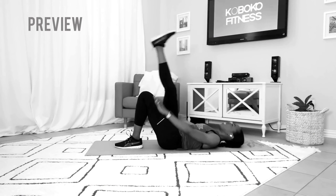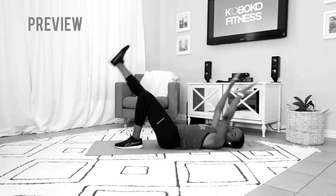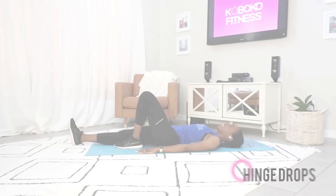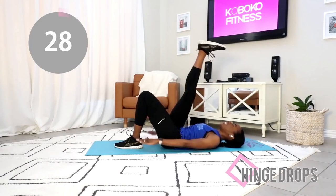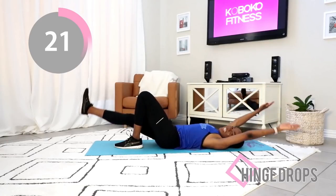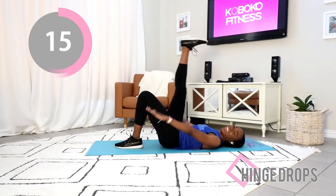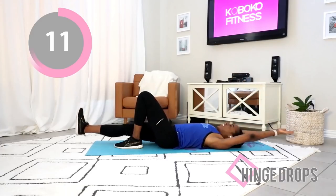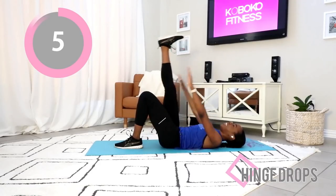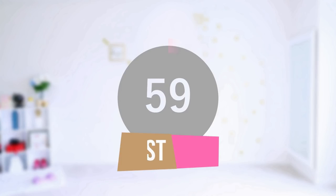Of course, we're going to do the same movement on the other side. One side will be easier than the other — that's totally normal. After this you get a break, so just take a deep breath and let's do this exercise together. Raise your leg, bring your arms out — it feels nice once you get in sync. Try not to point your toes, keep your foot nice and flat. Bring that leg as far back as you can manage. Control your body, nice controlled movement. And time — go ahead and take a quick break.